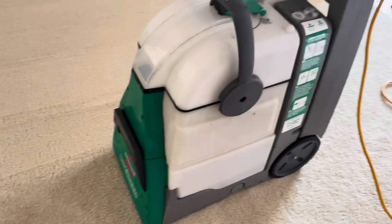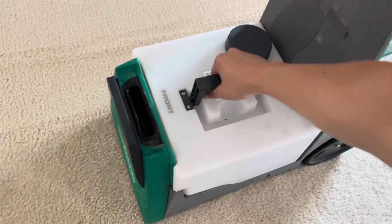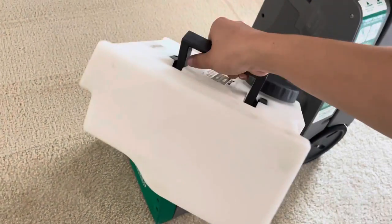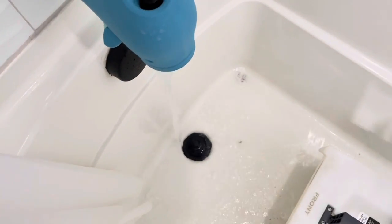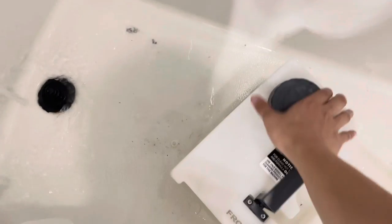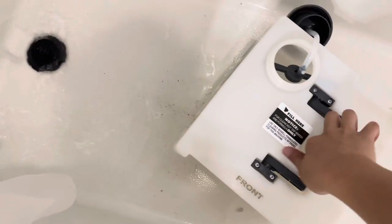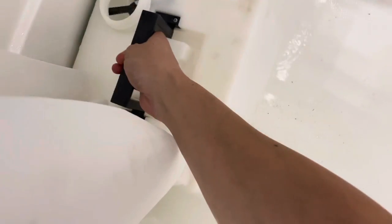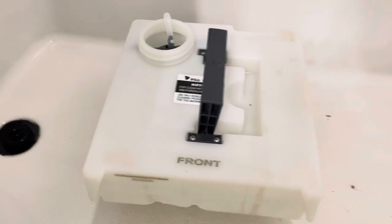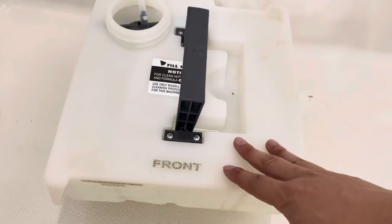Here's how to fill up the machine. First, we're going to remove this tank. We also have this second tank over here. We're going to run the water faucet until we get hot water. Once the water is hot, we'll remove the cap and then fill this all the way up. On this tank there is a water fill line up here — just make sure your hot water goes all the way to the top.